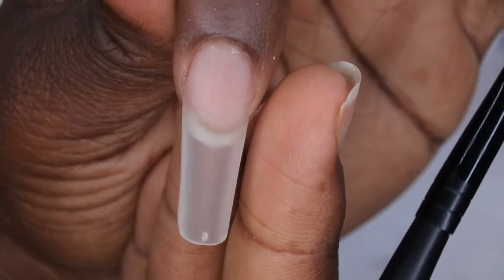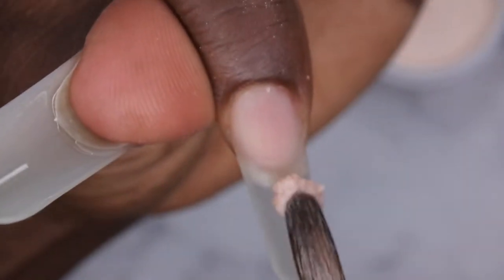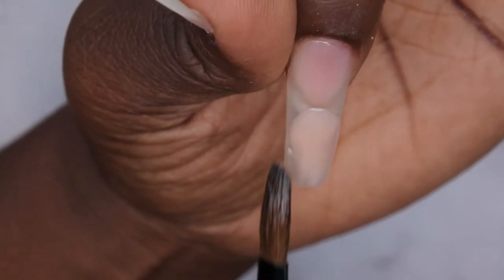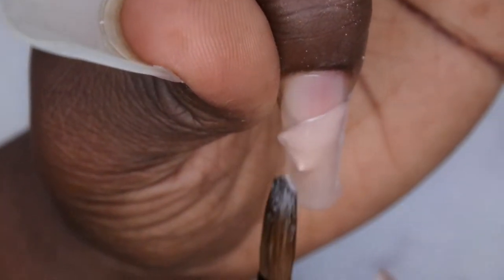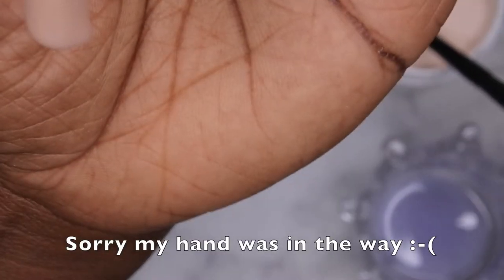I've been watching a lot of Young Nails videos — I absolutely love how they teach acrylic. I'm going to pick up my first bead, set it down, and I really like working with this acrylic because it's super easy to mold. When I do my application I count to three — I dab my brush into the monomer, do one tap on the side of the dappin dish, then in my powder I just bounce it one, two, three, and apply it.